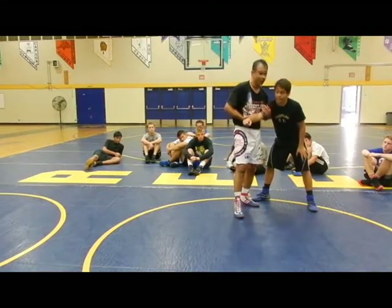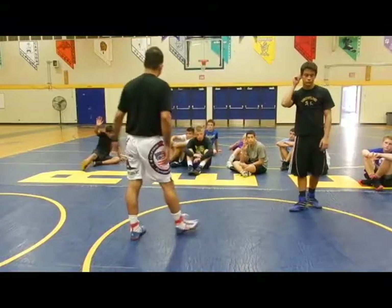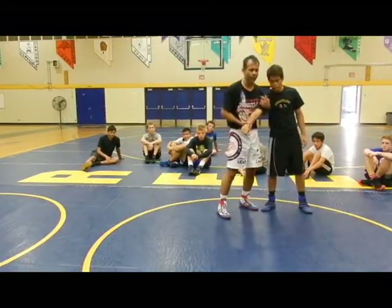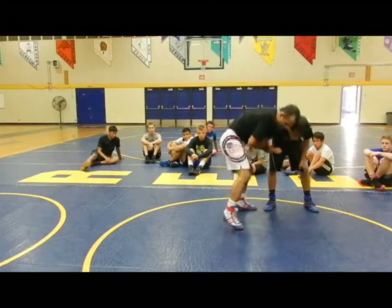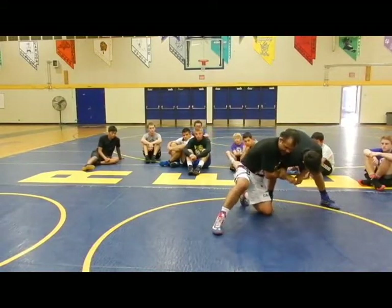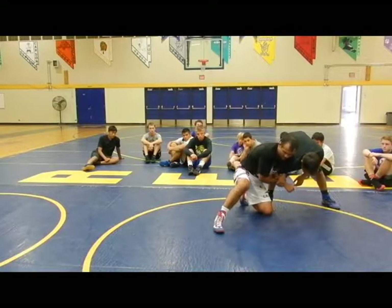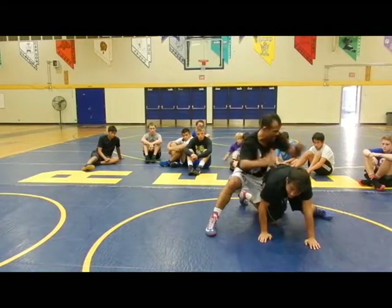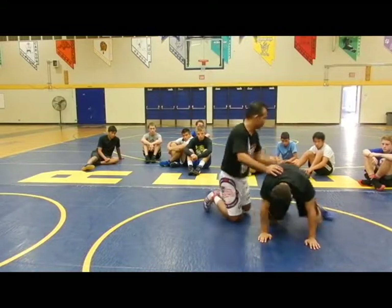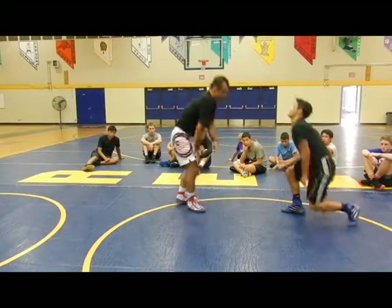How many of you guys have used this shovel before? Make sure everybody knows — we've got to get this knee down. Just like the snap down, with this knee down I'm going to be more heavy on his shoulder. Look at how I'm pushing this way here. And with that same motion, we can attack the leg.